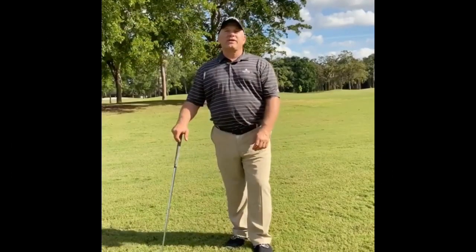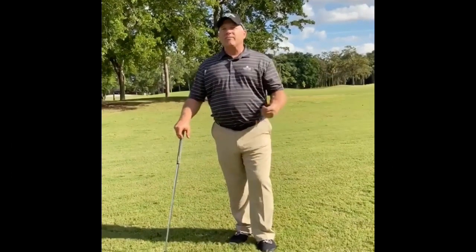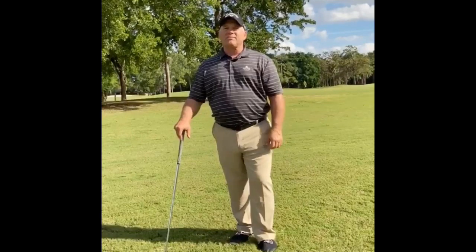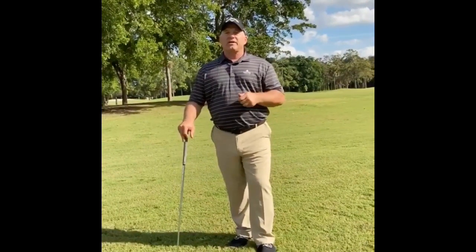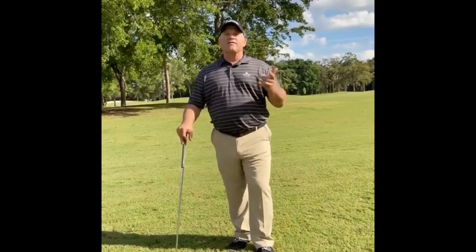Hi, everyone. Billy Ashford here from Bash Golf. I'm here at beautiful Bocalago Country Club at our practice facility, and the tip of the week this week is going to address the golf grip.